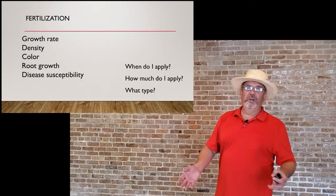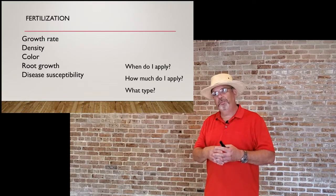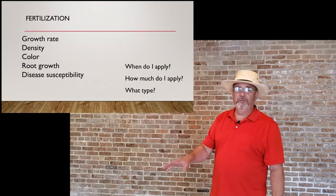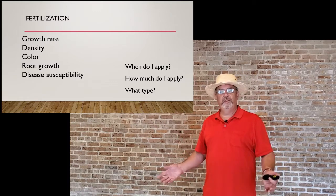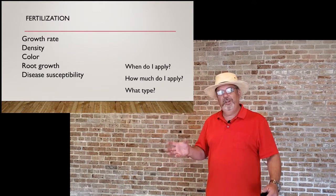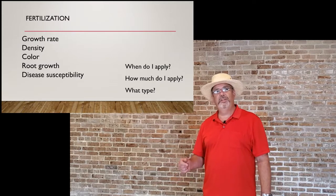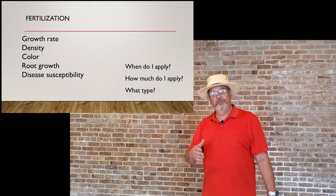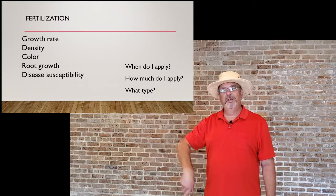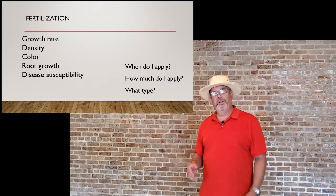Fertilizing is a big debate because it's a huge input. Grass really only needs nitrogen fertilizer — you don't need to add a complete fertilizer like 13-13-13. Just get nitrogen in whatever form they have. The need for fertilizer depends on the growth rate, density of the grass, color, root growth, and disease susceptibility. If the grass is already weak, too much fertilizer can actually make things worse.